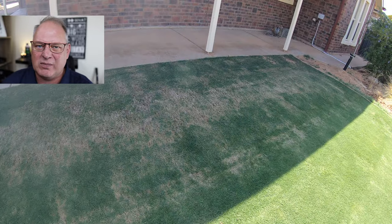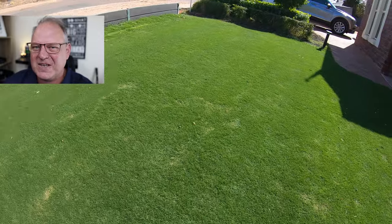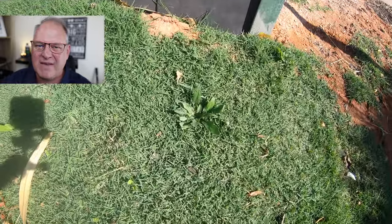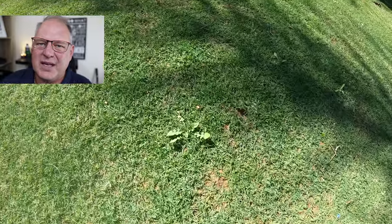It's late autumn and that's when broadleaf weeds will start coming out in areas that aren't doing so well, like shaded areas. Though the lawn is in fairly good condition, weeds will come out in certain spots if you're not careful. In the backyard with the tiff-tuff, there are quite a few because the renovation hasn't fully covered in yet.